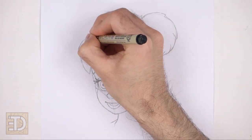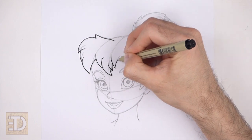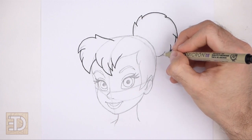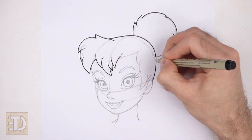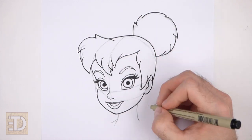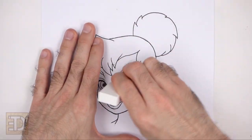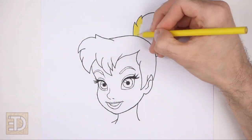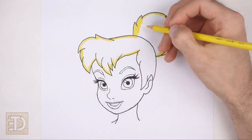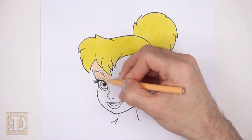Now go over the final lines with a pen, a marker, or any other type of permanent ink. The next few steps are sped up so that the video isn't too long. Take your time and be careful when you ink your drawing to avoid any accidents. Don't ink the initial guidelines, only the final drawing. When the ink dries, erase all of the guidelines. And now color your drawing using colored pencils, markers, crayons, or anything else. If you'd like, you can add a small circle to the left of each pupil for highlights.